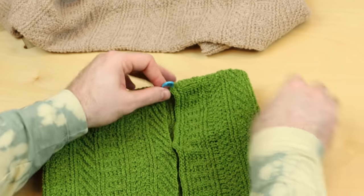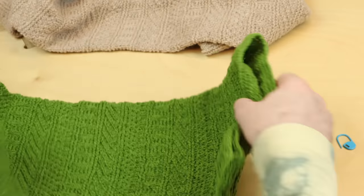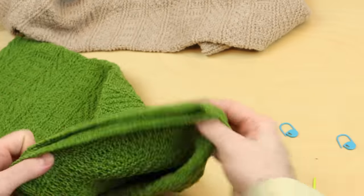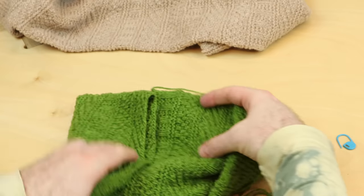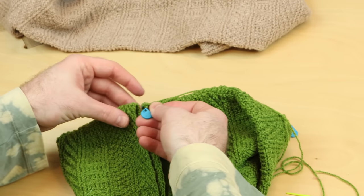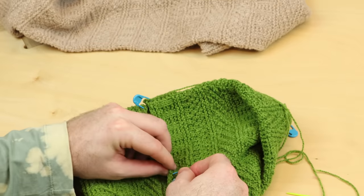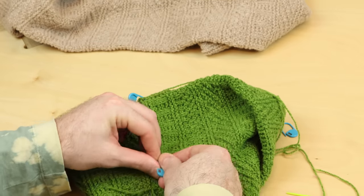I'm going to seam this cowl with a half twist for a little Mobius. So I'm just going to twist the fabric like so. This is how I'm going to seam this cowl. But whatever you're doing, whatever edge you're seaming together, place a few stitch markers.